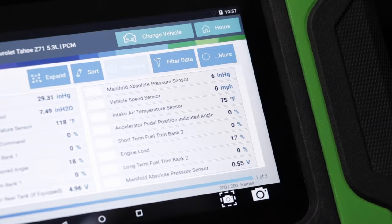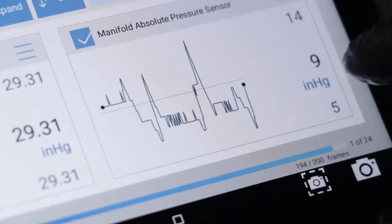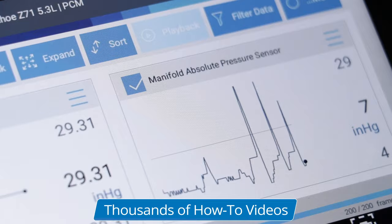As we graph this, the units are only going up and down by so much, and that's good. If you saw a sudden spike — obviously I accelerated right there — but if you were at idle and you saw a spike like that going up or going down, then there would be an issue with the sensor intermittently not working properly.